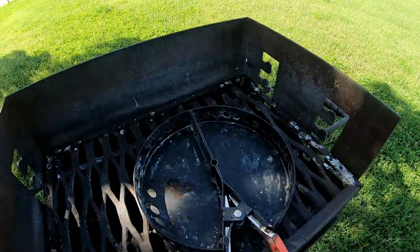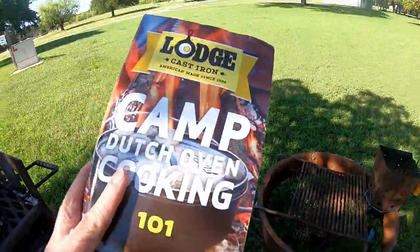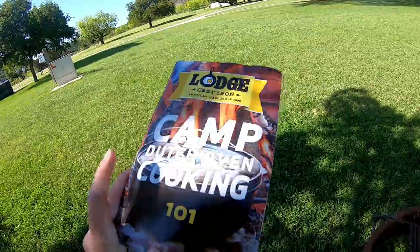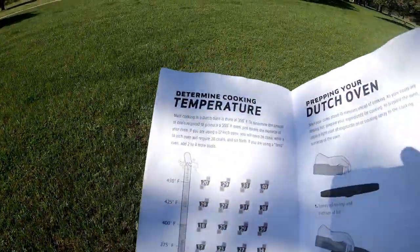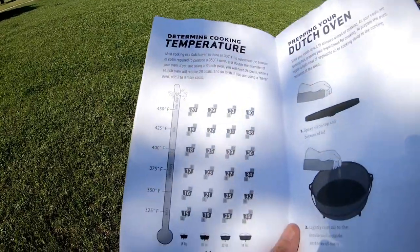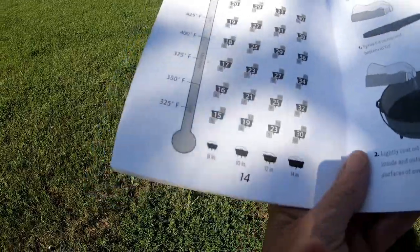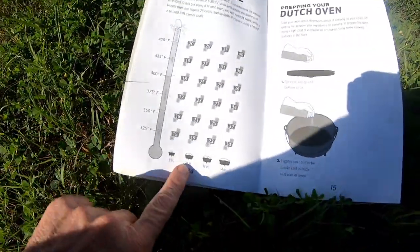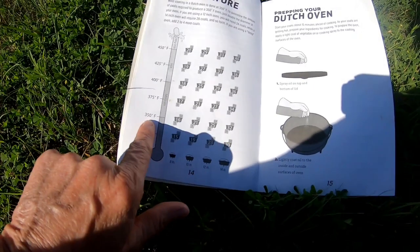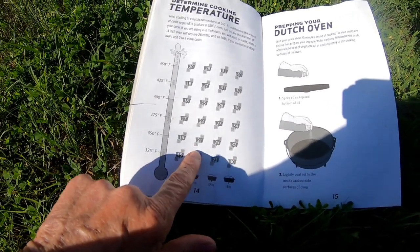That way I don't have to bend over. And this Lodge cast iron Dutch oven cooking 101 book has the determined cooking temperatures. So I'm using my 10-inch Dutch oven right here. I want 350 degrees, so I need 21 coals — 14 on top and seven on the bottom.